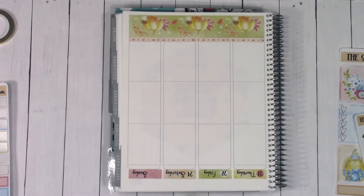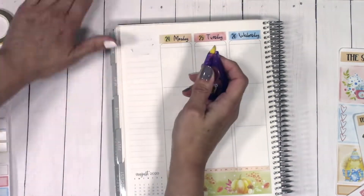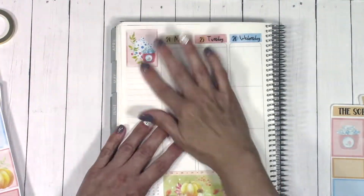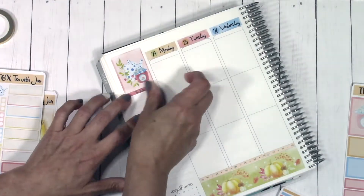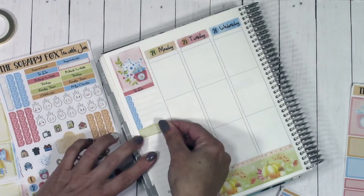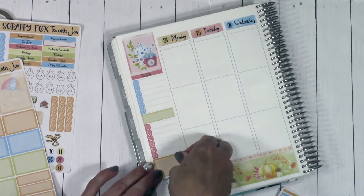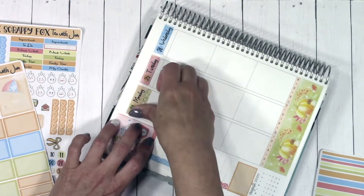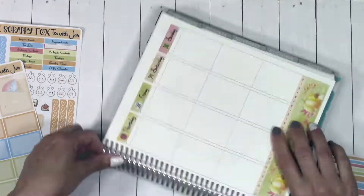Next I'm working on the sidebar. I'm going to cover up the top portion of the Erin Condren because that part is the one thing I hate about these planners. I'm placing down some boxes and making my own sidebar. In these mini kits I make sure you have plenty of functional boxes and checkboxes so you can create your own sidebar with whatever headers you want. I've got lots of headers in there that should work really well.